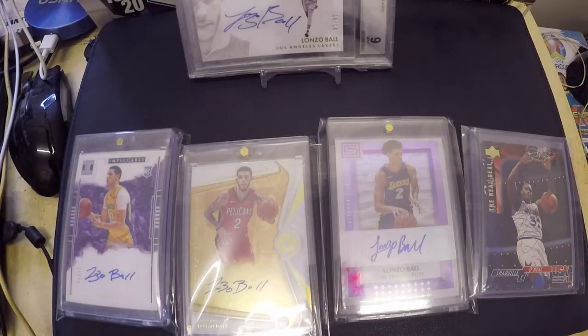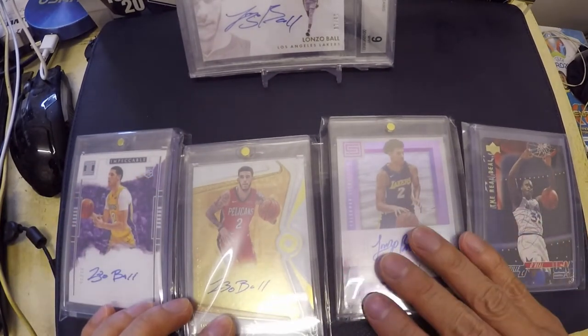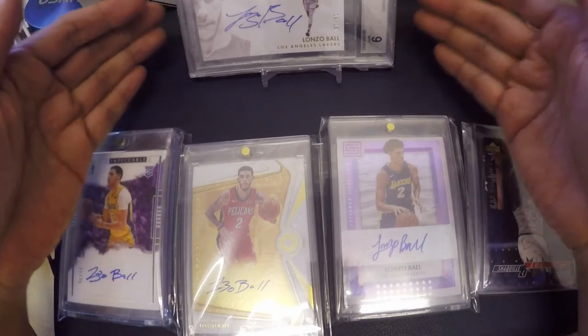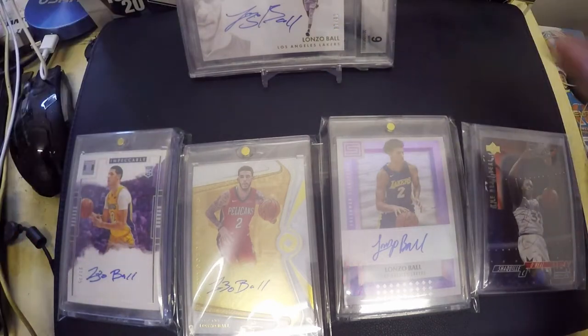If you haven't heard about sticker autos or aftermarket autos, this is the perfect video for you to learn these kinds of autographs. I'm going to show you right now what it looks like. In front of us is actually my PC, or personal collection cards. In front of me is one of the BGS cards with an autograph from my favorite player, Lonzo Ball.